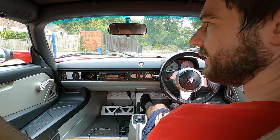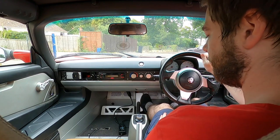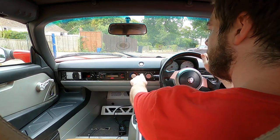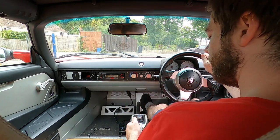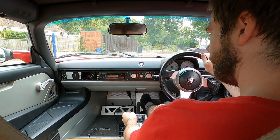Hi, this is Charlie and today we're going to take the electric VX220 for a short drive. We press the button here to power up the high voltage and then off we go.